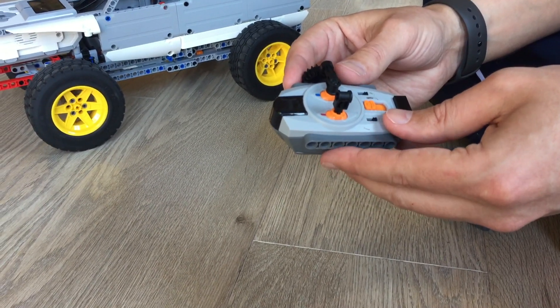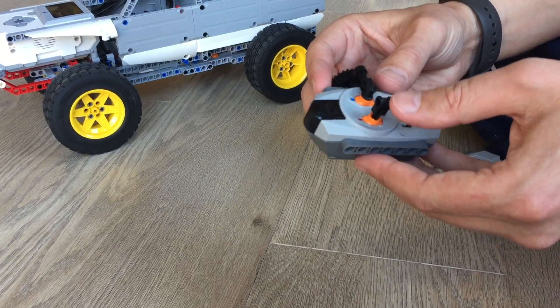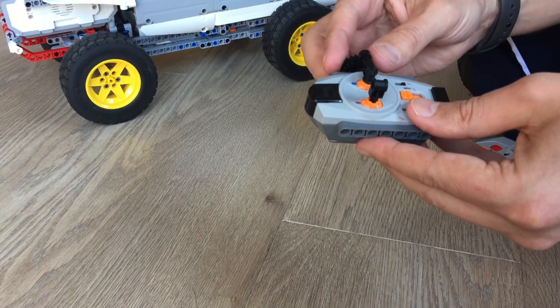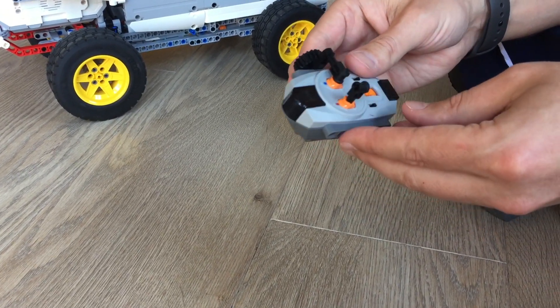This is your standard infrared power function remote control and it has two switches which allow you to go 100% forward, 100% backward, 100% right, 100% left, and it uses infrared to communicate to the car.